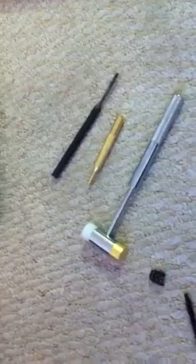Firing pin removal of a Polish Radom P35. After you field strip the gun, it's actually fairly simplistic. All you'll need is a few simple items — a brass hammer with some brass punches and a small screwdriver.